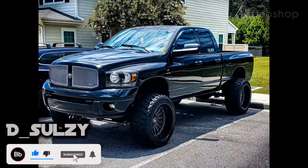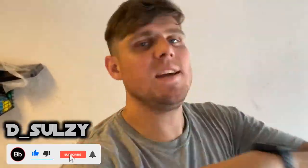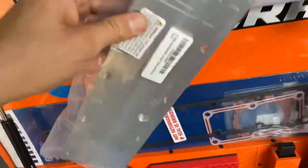Hey guys, welcome to another video on my channel. So today what we'll do is I'm finally going to be installing this bad boy — the grid heater delete.